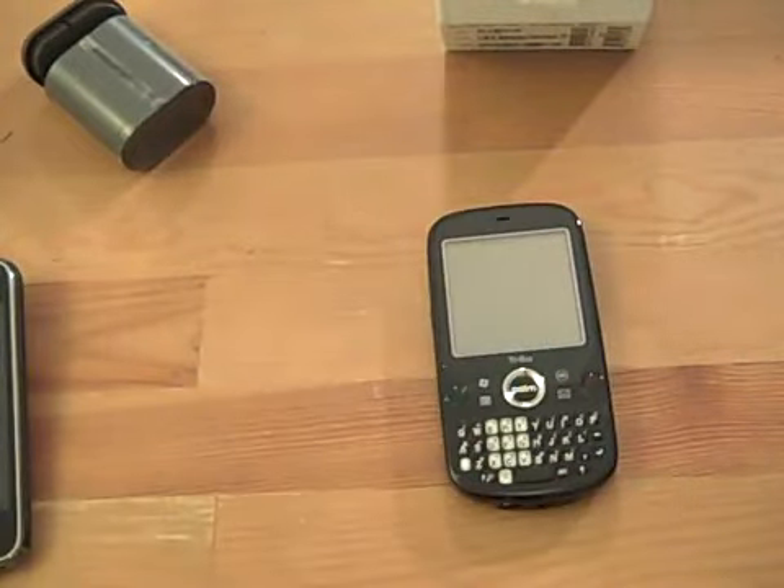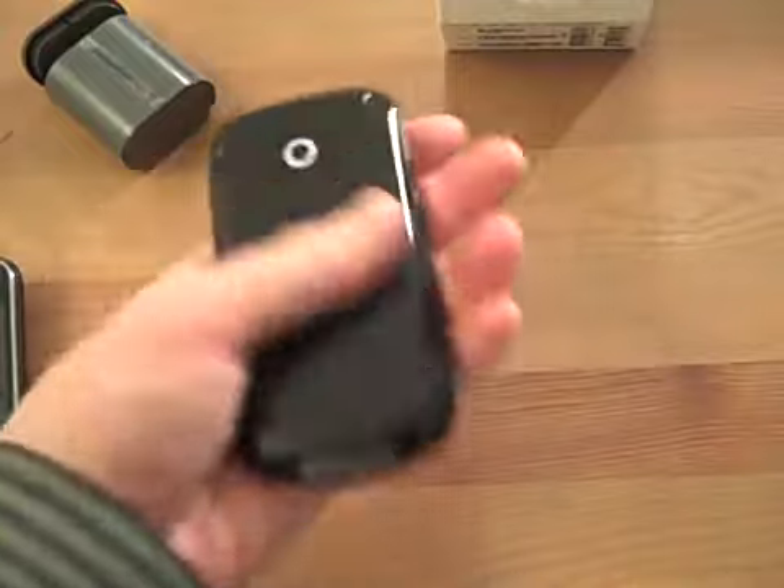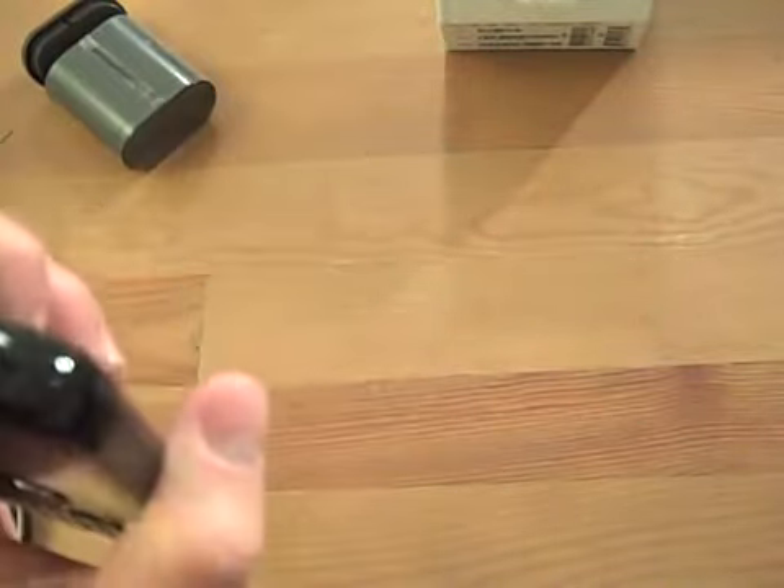I'm going to go ahead and use the device for a few days and give you guys a full review on it. But I'm very impressed with Palm's design on this, just on initial impressions — they really did solid work with it.